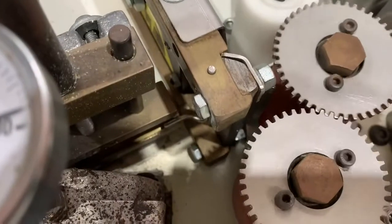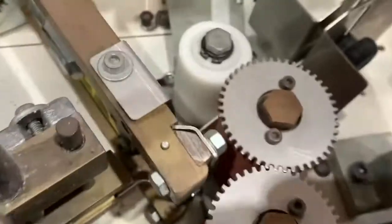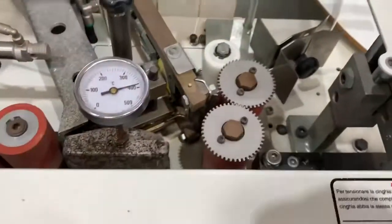You want to start the edge tape sitting here in line with this guillotine, because basically every time it cuts off, that is where it's going to start again from.